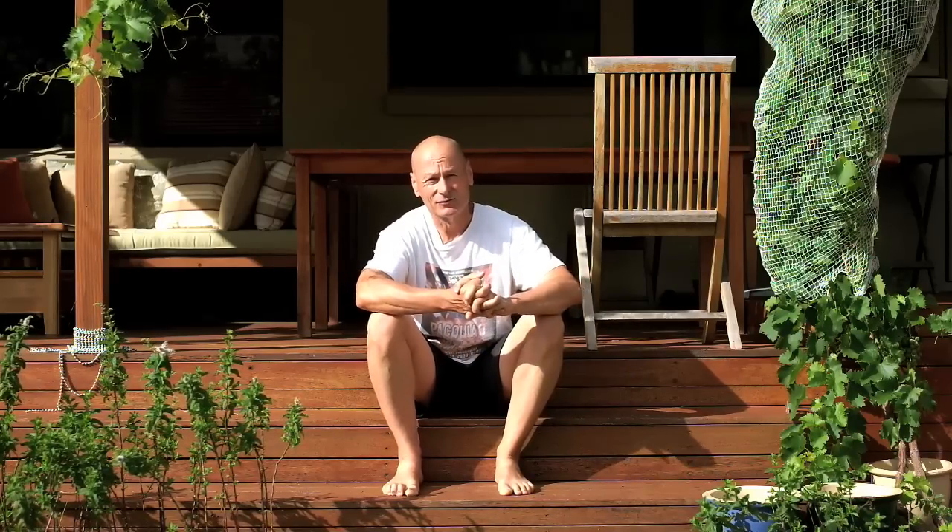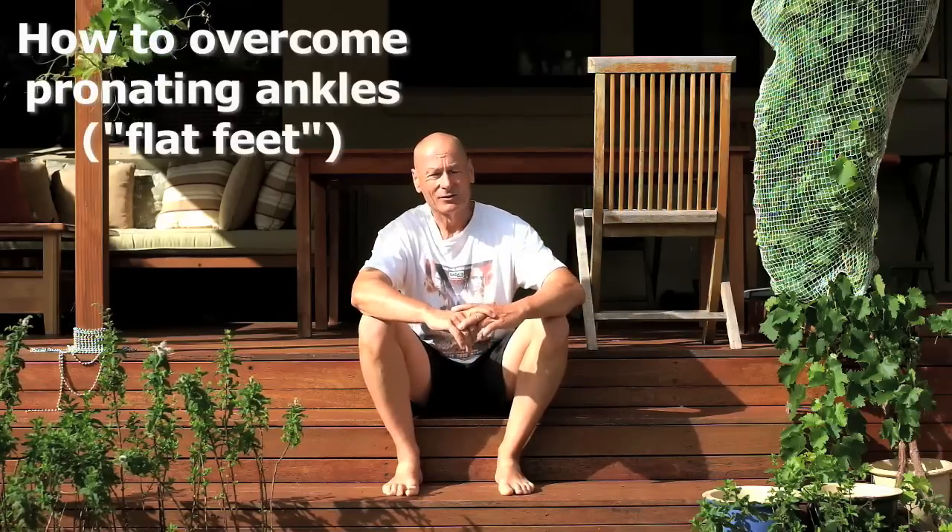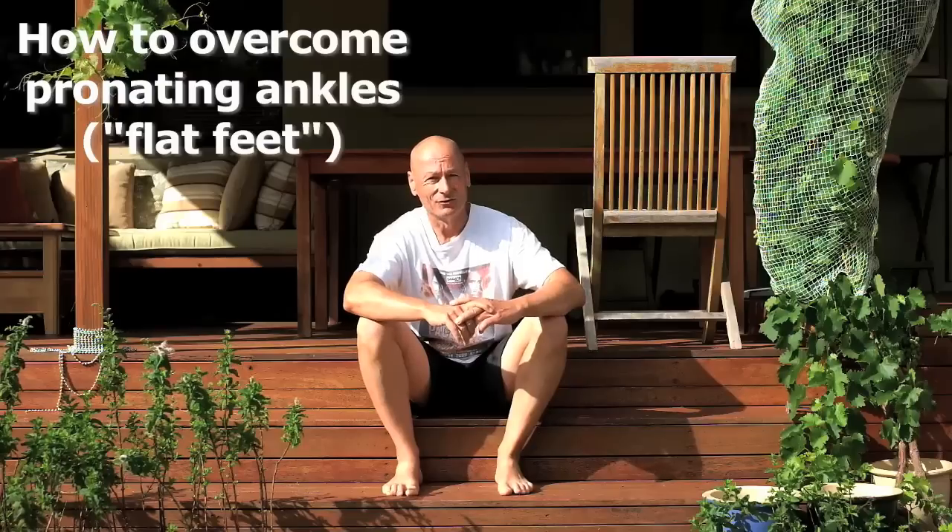We've had a posting on Coaches Forum and my forum for some months now that's attracted a huge amount of attention. And it's about how to overcome pronating ankles, or what most people commonly call flat feet.